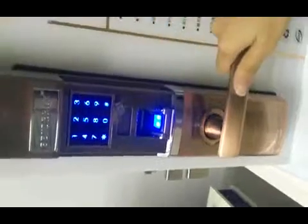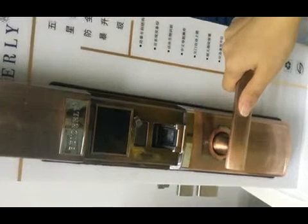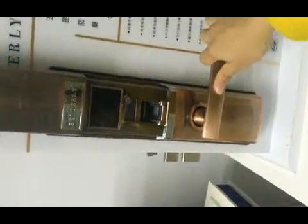Hello friends. What we see is our B1 fingerprint password lock, and today we would like to know how to use our fingerprint passwords. There are three steps: first, how to add fingerprints and passwords into our lock; second, how to delete certain fingerprints and passwords from our lock; and last, how to delete all fingerprints and all passwords from our lock. Now let's begin.